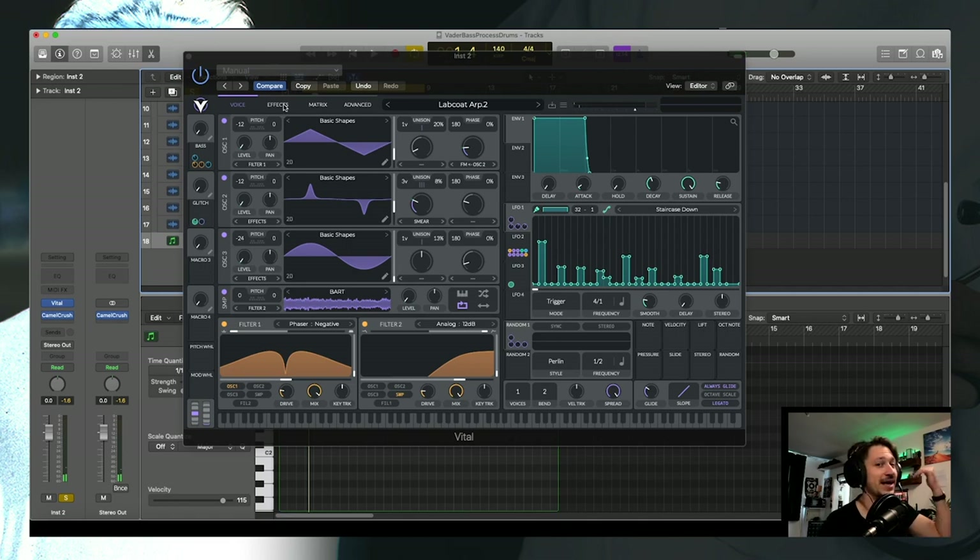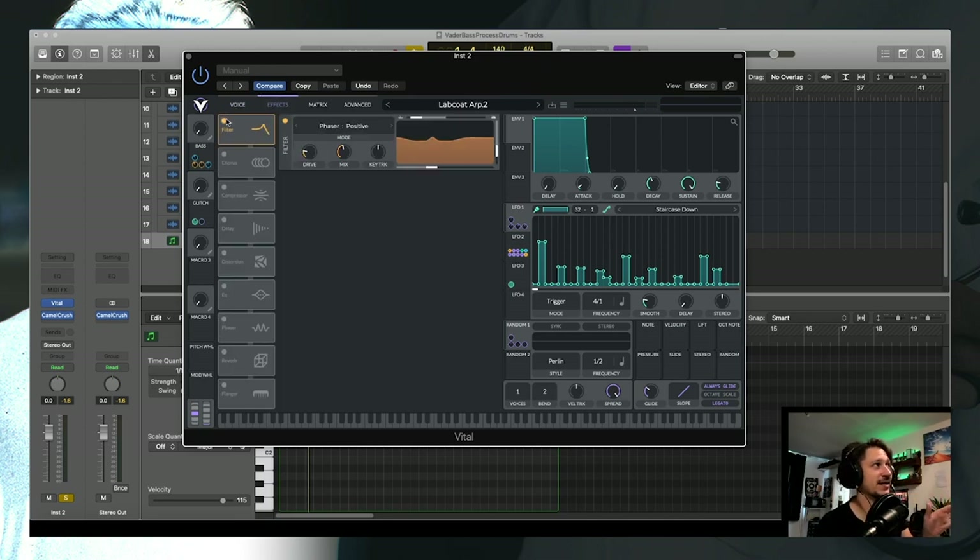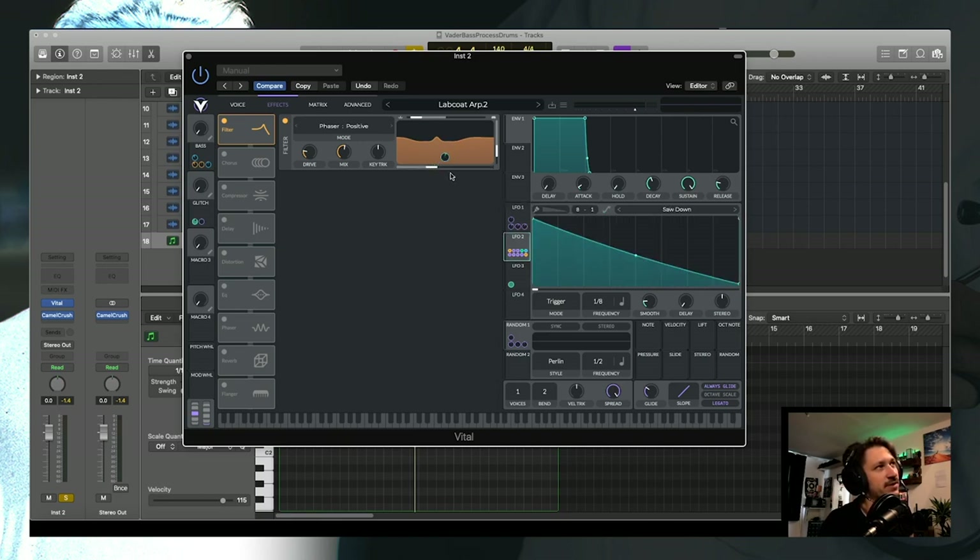Next up, let's add effects and really enhance the sound. I've got another filter here — I've actually used two filters in the oscillator section, then one in the effects, and also a phaser used as a filter later, because I really wanted to shape the sound as much as possible. Here I've got another phaser-positive filter shaping the mid-range tone. It starts to take those triangle and saw waves from just okay into something more interesting — finding the little spots where the tones sound cool and emphasizing those.